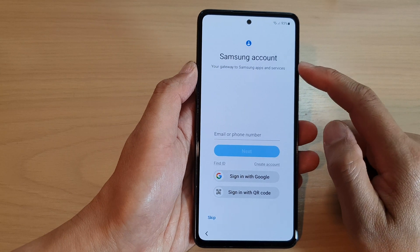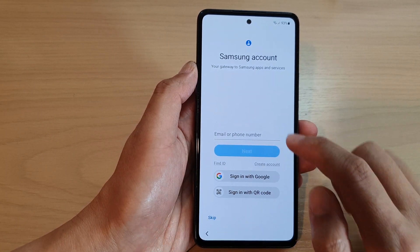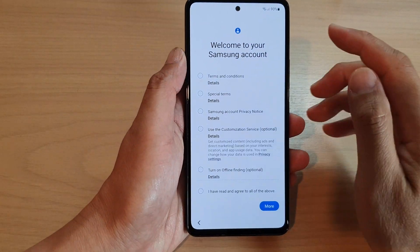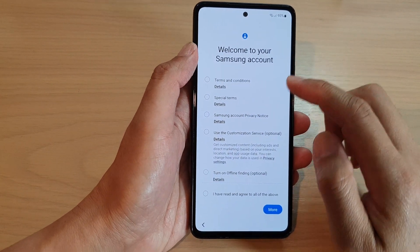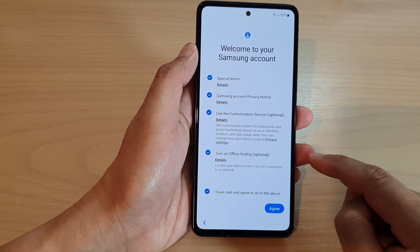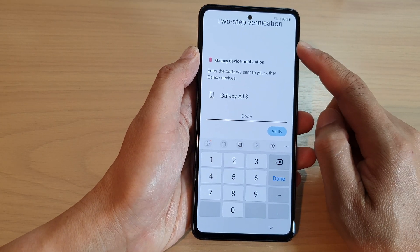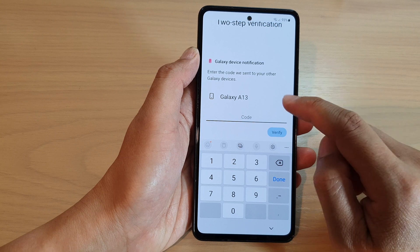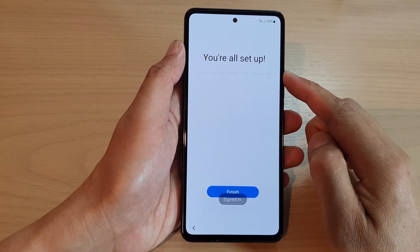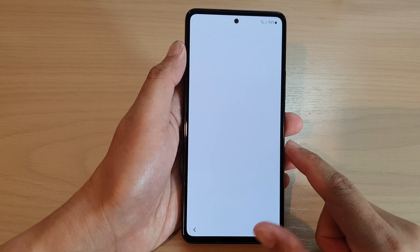Now you can enter your Samsung account if you have one. If you don't have one you can skip for now, or you can create a new Samsung account. I'll sign in with my Samsung account, accept the terms, and tap Agree. There is also a two-step verification for the Samsung account. Once you have verified, tap Finish to complete the setup.